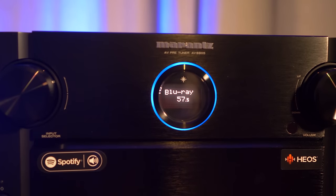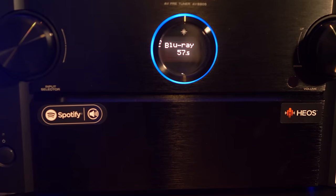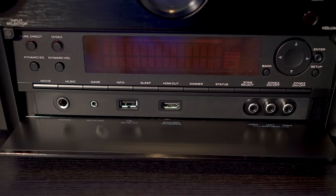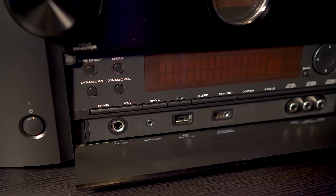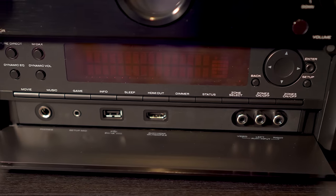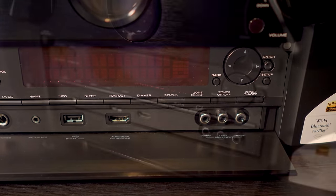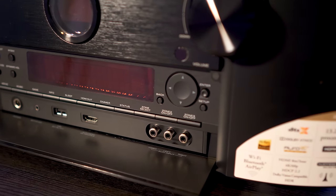Front and center is a porthole-looking LED display. I know this may be a pain point for some folks since it's so small, but not to worry — right underneath is a drop-down door with a full-size LED display. Here you'll have direct button access to various sound modes as well as power control over the two additional zones. The 8805 supports three independent zones, and there's a directional pad so you can change settings from the unit itself.